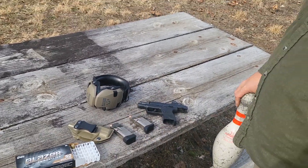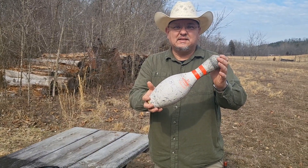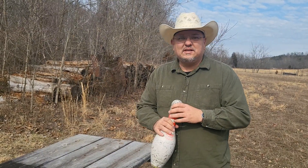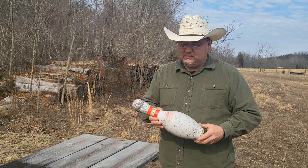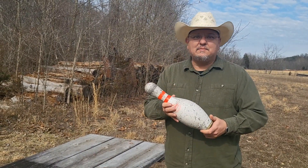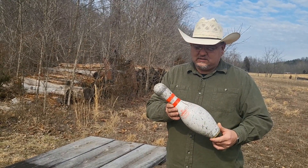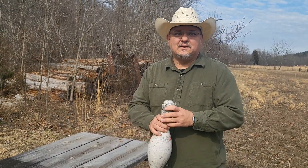The fun part is today we're gonna be shooting bowling pins. We're all set up here and we're gonna make this happen. This will be a first for me. Me and my wife went bowling last night and they had boxes of these set up at the bowling alley for sale, so I bought a case of them. We're gonna shoot bowling pins today.